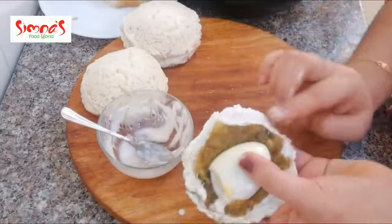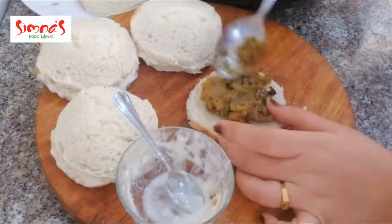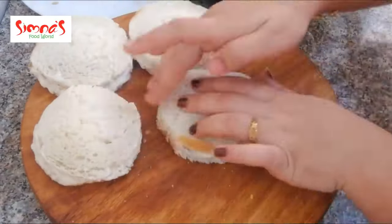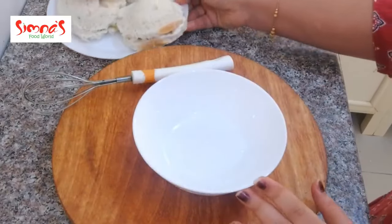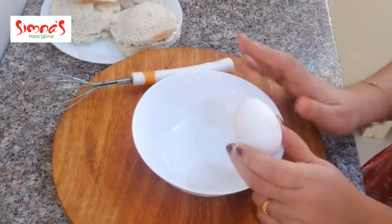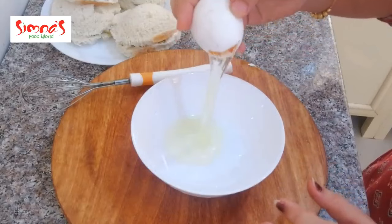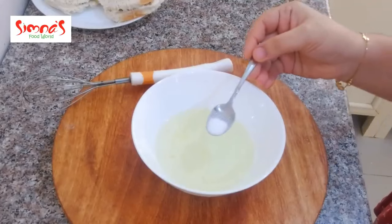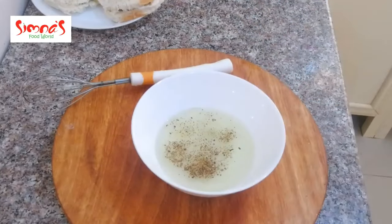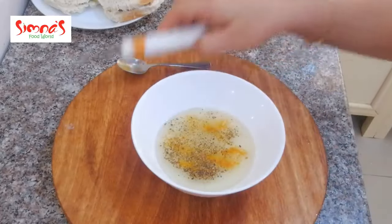I'll mix 2 grams of sugar. If you have any flavor of honey, you will need to add honey. Add 1-2 teaspoon of honey. Add a little sugar.